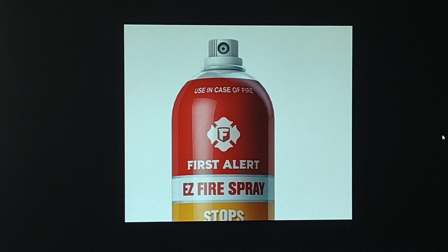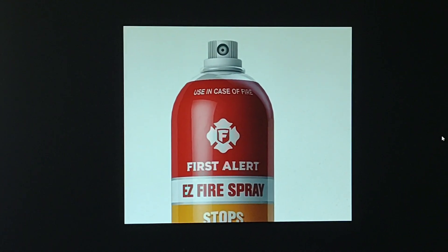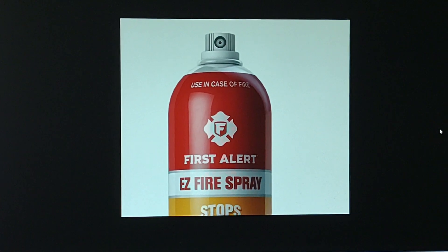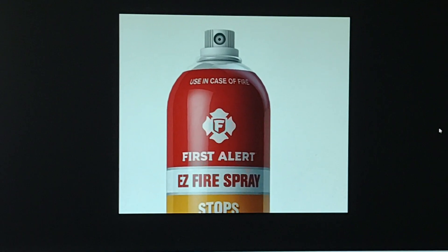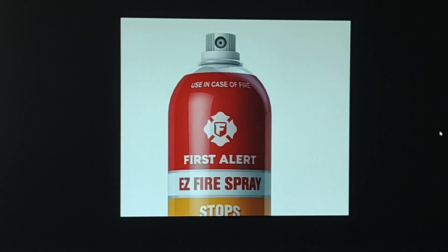I don't want that in a fire. I got it to work — I had to really press hard — but it's plastic. I could have broke it off. You want a fire extinguisher that is going to work when you press the button. You can't depend on this kind of button to work during a fire.